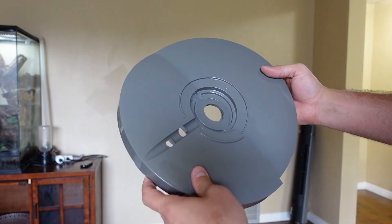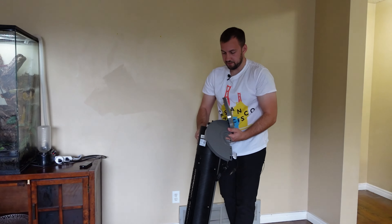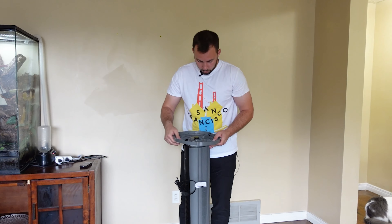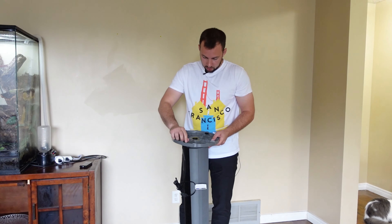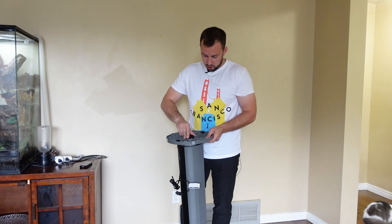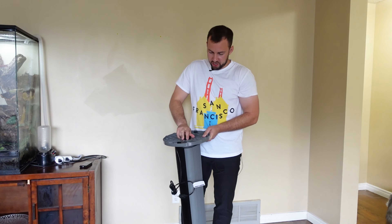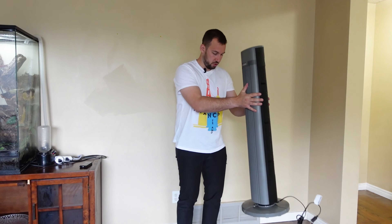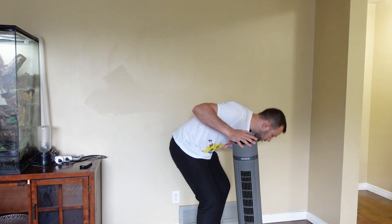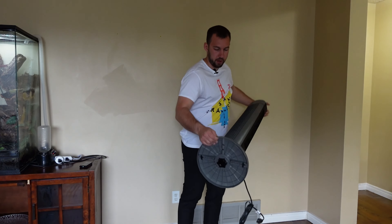Here are the two base pieces — they just kind of snap over top of each other, pretty straightforward. It looks like you just have to unscrew the top, layer the base pieces together, and it doesn't matter which part you put it on as long as it's locked into place. Then we just take this screw portion and tighten it back on. That should be just about it for the base. It's nice and sturdy.